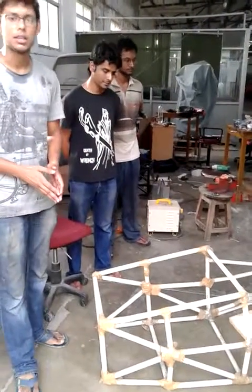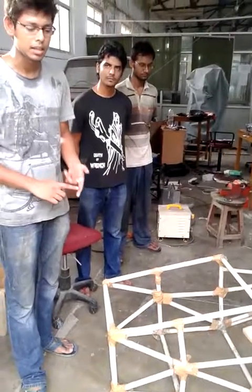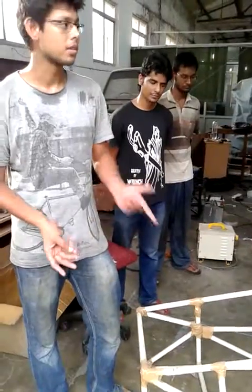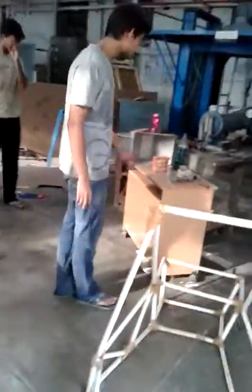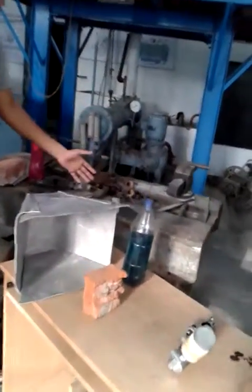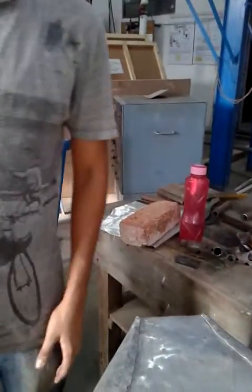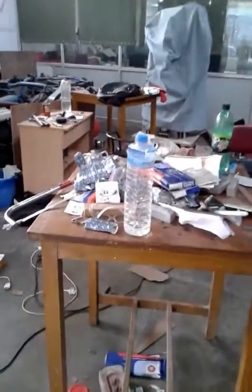Now the main manufacturing part. In the manufacturing part we have done welding, cutting, grinding, and many other processes like filing and other things. Various manufacturing processes are done here. As you can see, we have spread all the tools in the lab. Here we have done the manufacturing of most of our components.